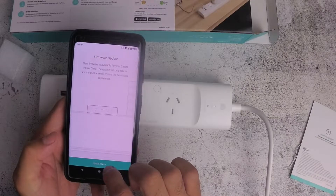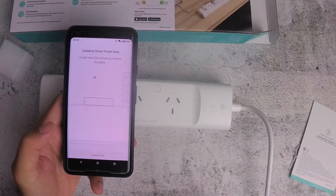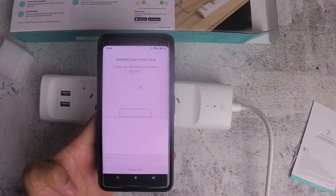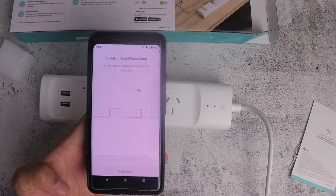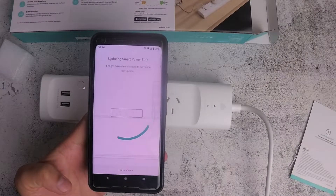A firmware update is required, so just click Update. The power board turns off and restarts during the update, and now it's turned back on.